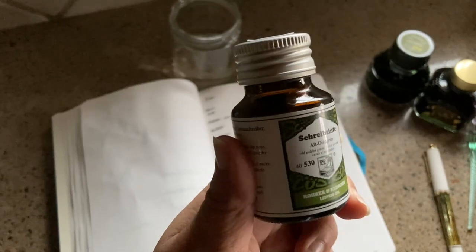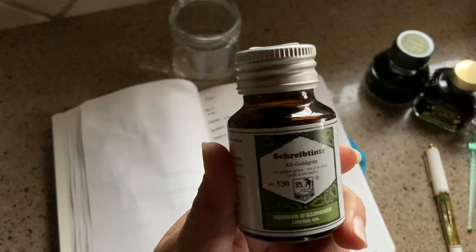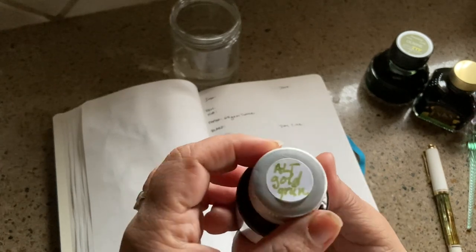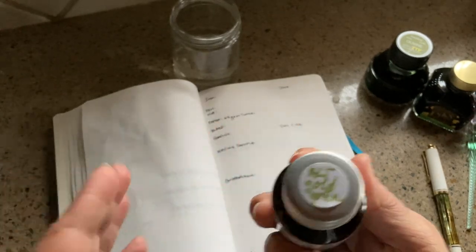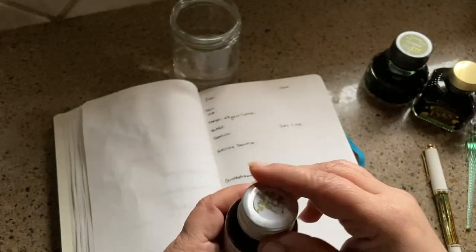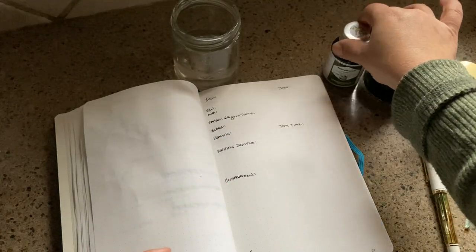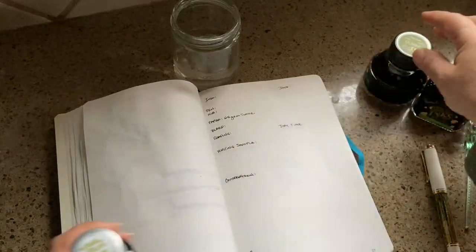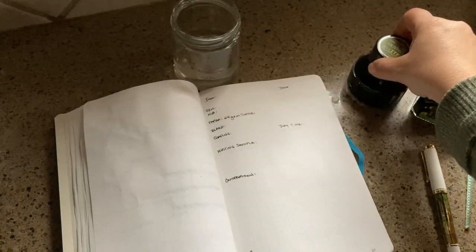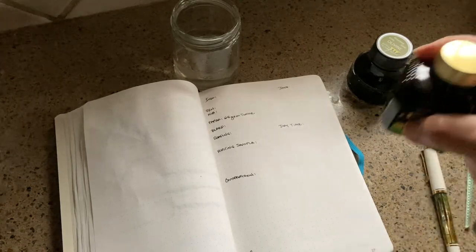I'm trying to get a good picture here — it's awfully dreary today. I know that inks can be very subjective, especially when you have artificial inside light, so I just wanted to get this in natural light as much as possible. We're going to be comparing that with Monteverde Olivine, which I have a nice big bottle of because I love it so much.